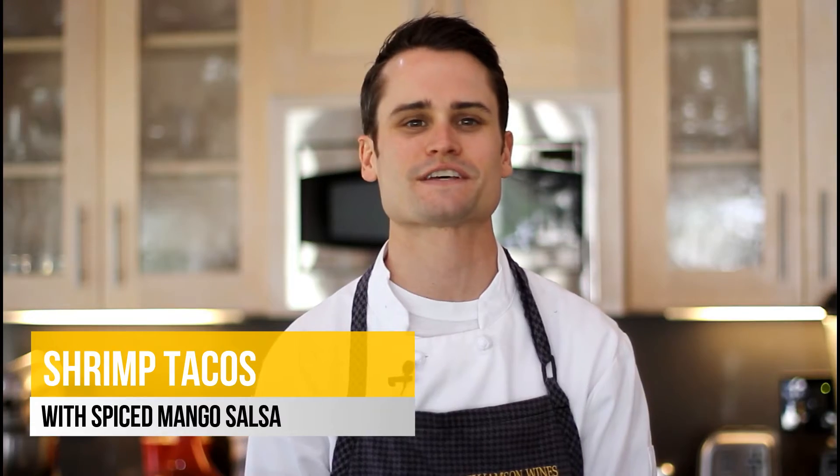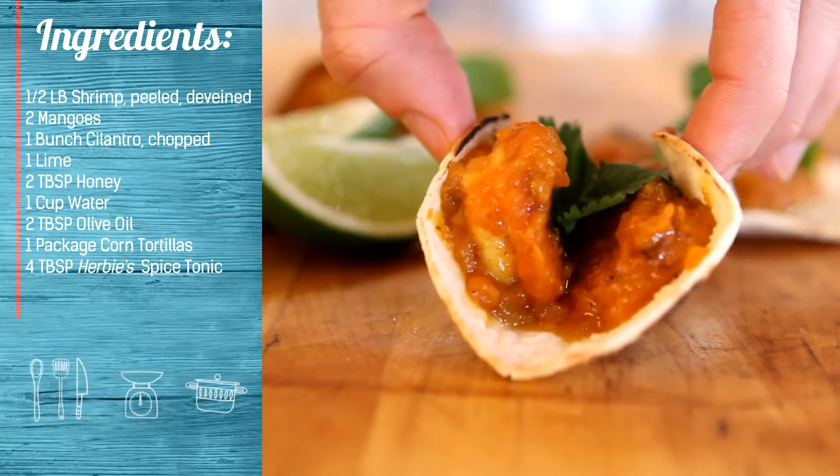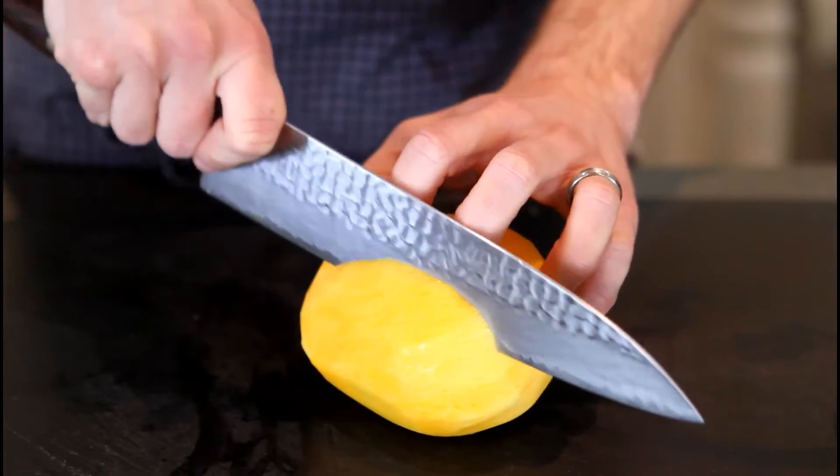Hey guys, I'm Chef Tommy and today we're making shrimp tacos with spiced mango salsa to pair with our Chantilly Chardonnay. First we're going to start by making our salsa.